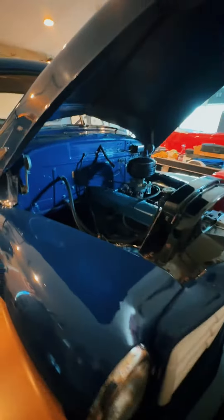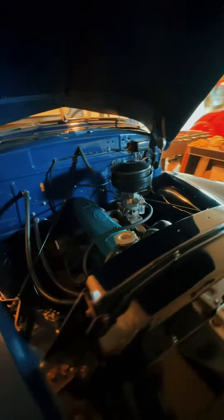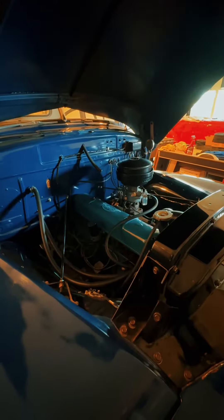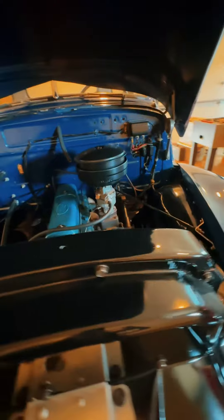This is my 1953 GMC pickup truck. This truck belonged to my dad when I was a little boy, and it's the reason I love building cars. I was about three years old and would climb all over the frame — he and my uncle had a big influence on me.